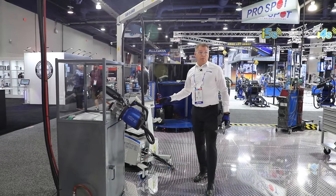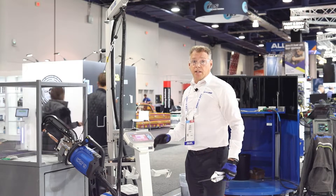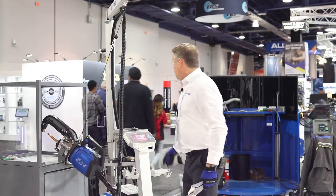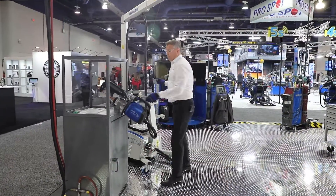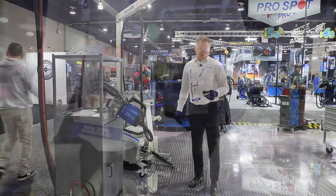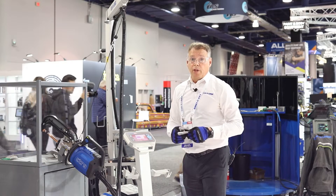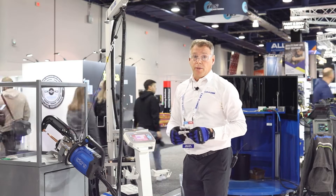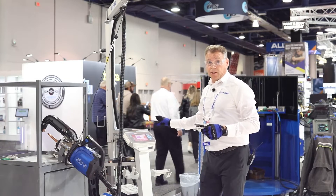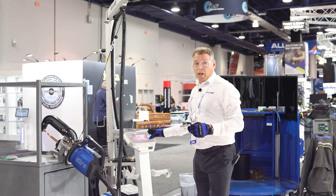Every time you change the yoke, the system recognizes it through calibration and sets all required parameters to achieve the correct nugget size. The result is a nugget that fulfills all OEM requirements, with all parameters presetting and calculating automatically during the welding process.